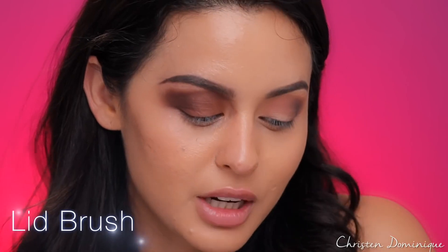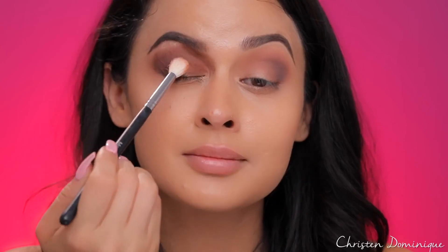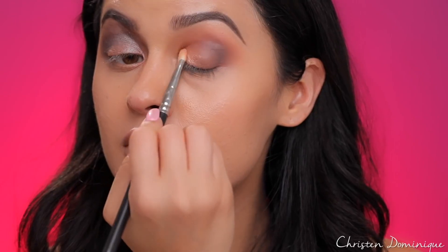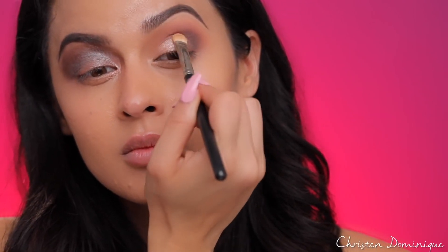For the lid, I'm going to use a really pretty color from Makeup Geek called In The Spotlight. Don't use a fluffy brush to apply your lid color because it's just going to get everywhere, especially if it's a shimmer. Do use a densely packed shadow brush so you can get the shadow on in the precise area you want without it fluffing and flying everywhere all over your face.